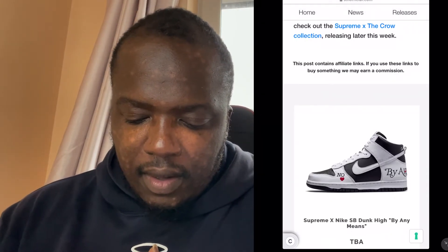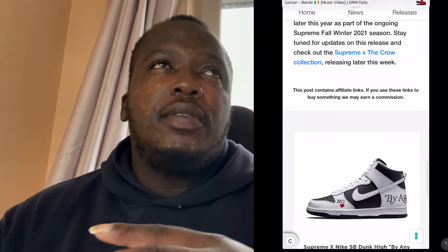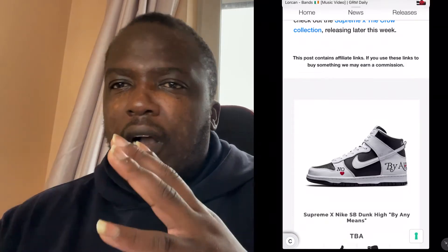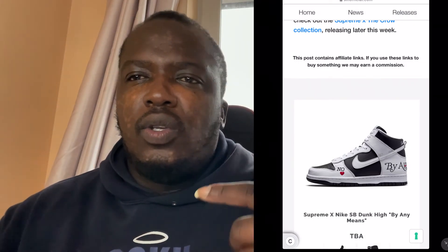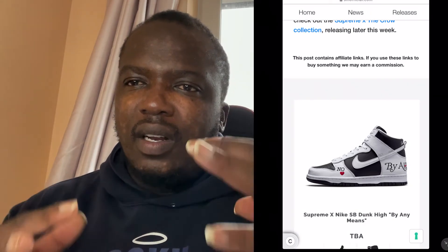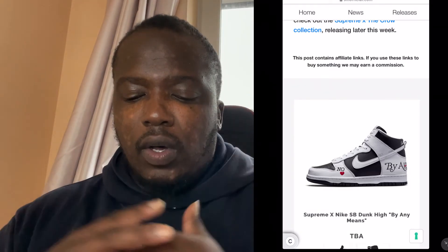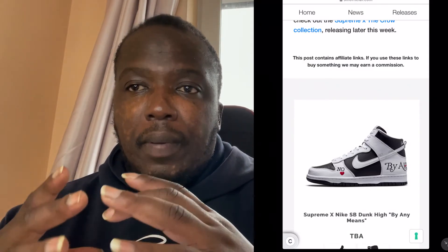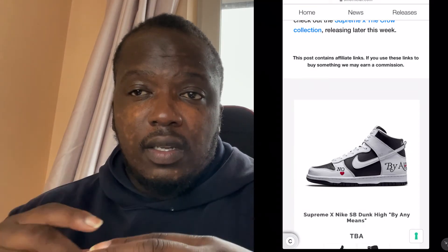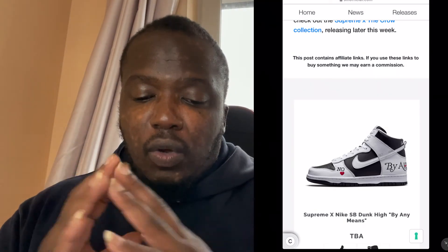Looking at the side profile — beautiful. As for how to style this, I'd say black cargo pants with maybe a black and white puffer jacket, like a North Face 700 series in black and white — that would be vibes. Even all black with this shoe would work well, as the white really pops. I think people would instantly know you're wearing Supreme, and Supreme has made a real banger here.